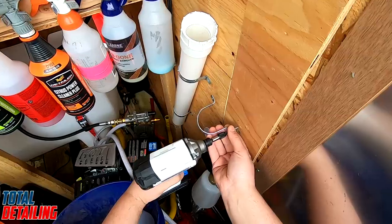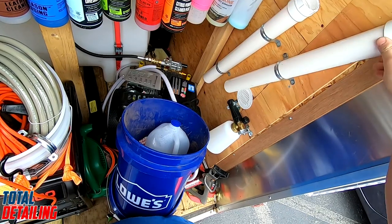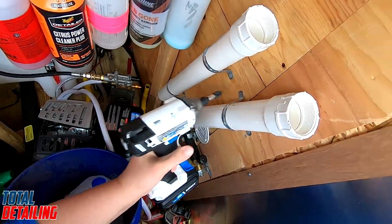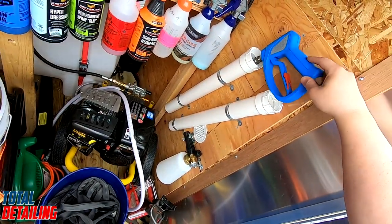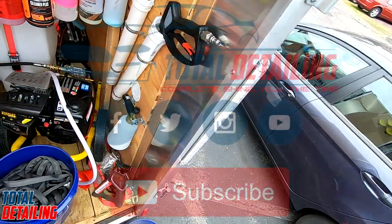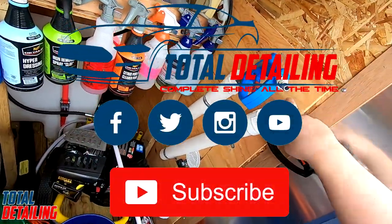That's it — now you've got a rock-solid wand holder for less than ten bucks, your pressure washer wand will stop falling on the floor, and you can say that you saved like ninety dollars. Alright guys, thanks for watching, I appreciate it. Let me know what you think down in the comments — I'm always looking for feedback. We'll see you in the next one, good luck out there.